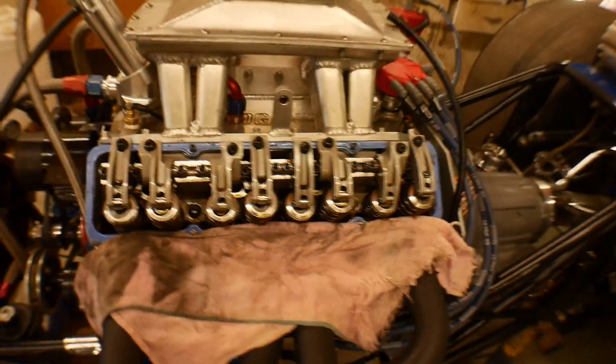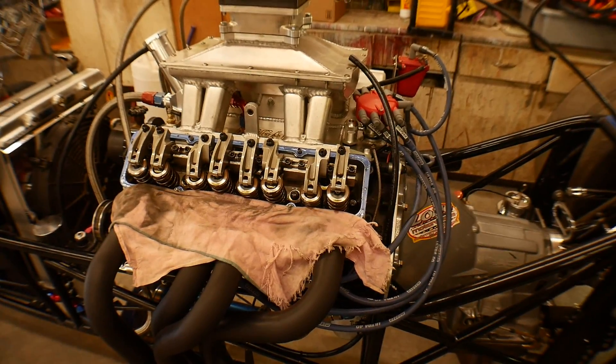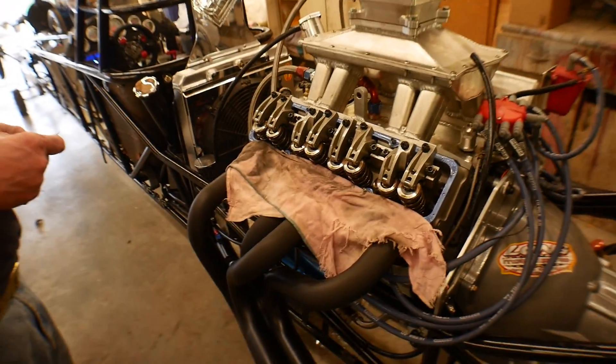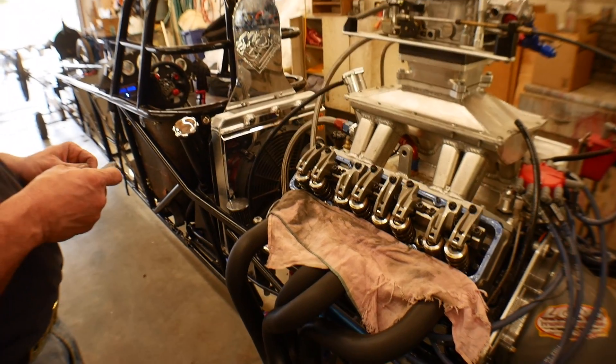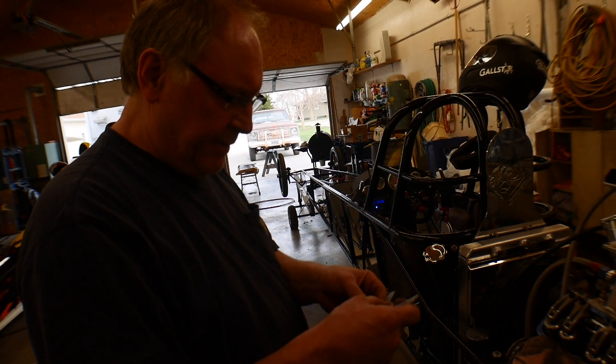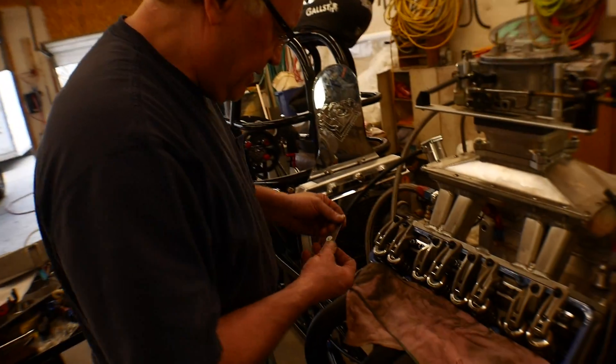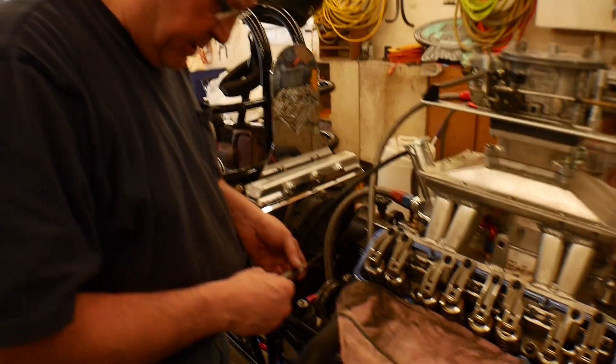First step, you're gonna wanna make sure that the engine is good and warm — this thing is extremely warm, we just got done warming it up. Why is it so critical? Valve lengths change, dimensions of the block, the head, everything changes. You want the motor at where it's going to run, all the clearances to be where you're going to run it.